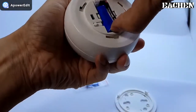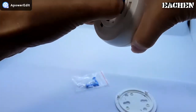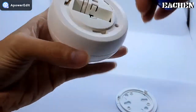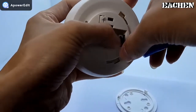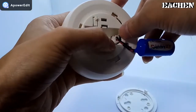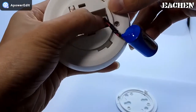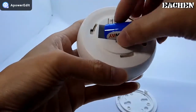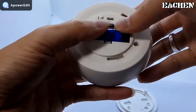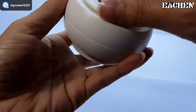Take out the battery. Okay, let's power it up. Done — put it back inside and install the back cover.